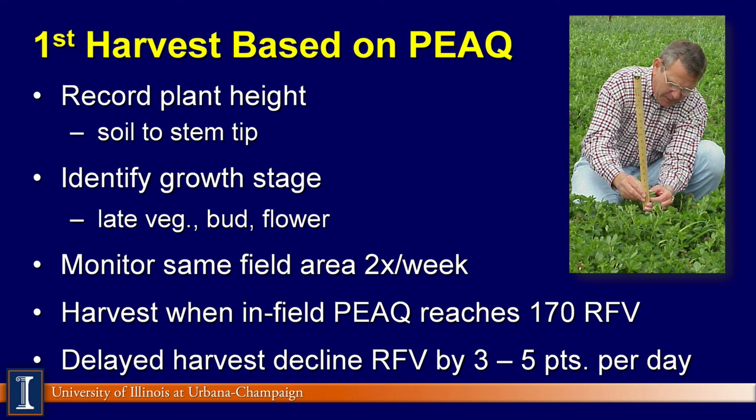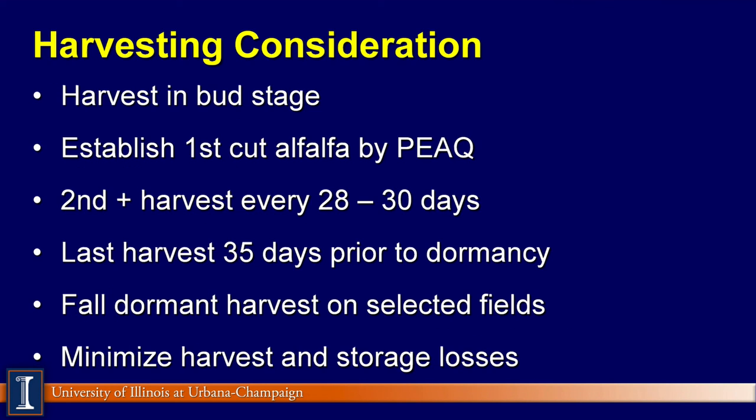Forage quality will certainly be dependent on when we take that cutting. Once we take that first cutting at the bud stage at 170 relative feed value in the field, every second, third, and fourth cutting will be taken 25 to 30 days later, depending on weather conditions and moisture. That last harvest needs to be done no less than 35 days prior to dormancy, because we don't want the plant to be depleted of all root nutrients and then go dormant. We'll take the plant off, allow it to replenish its root nutrients, and then it can go dormant. Some producers want to take a harvest after dormancy on selected fields, which is possible especially if you have low yields and need extra hay. But keep in mind that a dormant harvest could stress that plant or field for the next year.